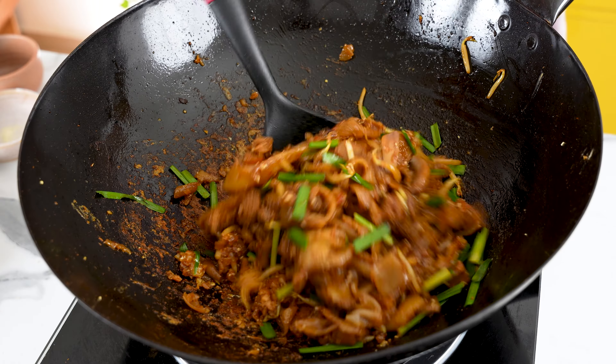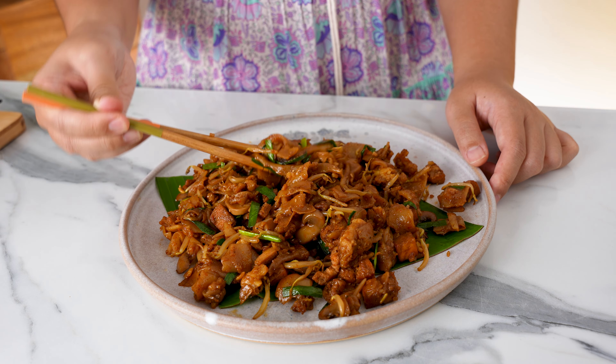Hey everyone! Today we're going to make Char Kuei Tiao from scratch. From the chewy rice noodles to the vegan egg, this Char Kuei Tiao is legit. Let's go!